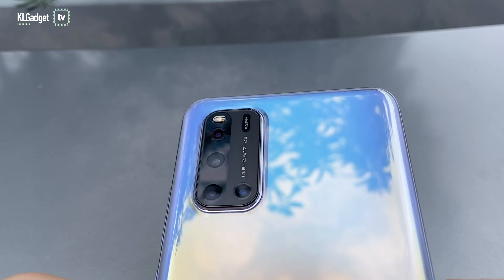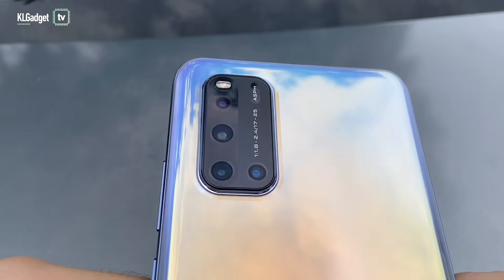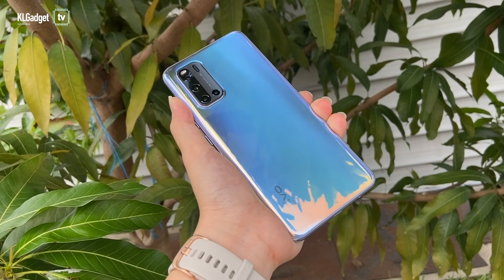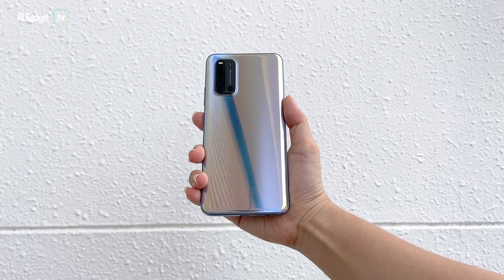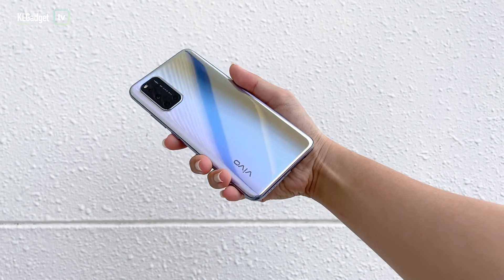Another thing that appealed to me is the design of the V19. It's available in two colours, Gleam Black and Slick Silver, and I'm so glad I got the latter. The Slick Silver V19 is a gorgeous colour, one that stands out among others in the market. It's very reflective and some may like it, some may not, but I like the way the colour changes subtly when you move the phone around.